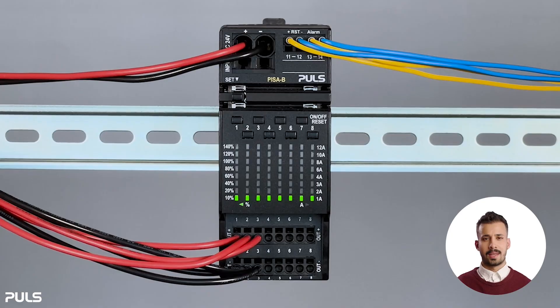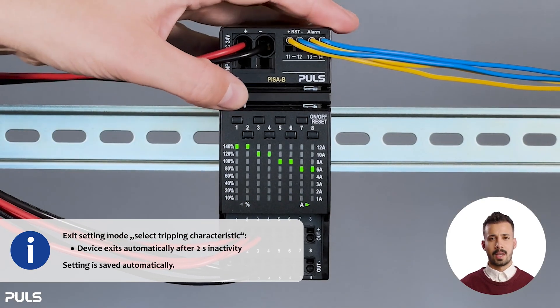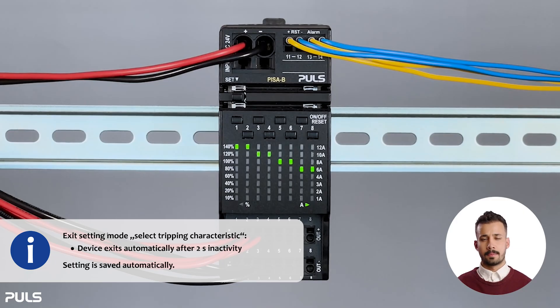F stands for fast and S for the slow tripping characteristic. We quickly check whether our settings have been saved. Looks good.